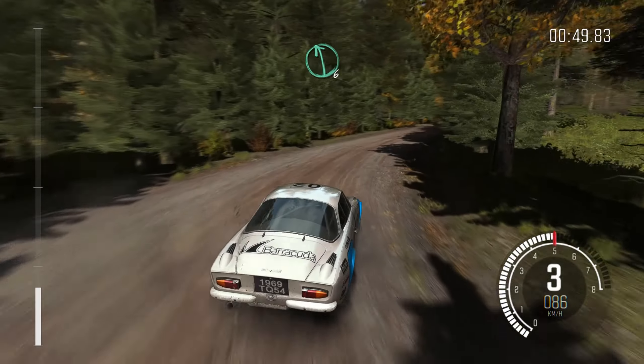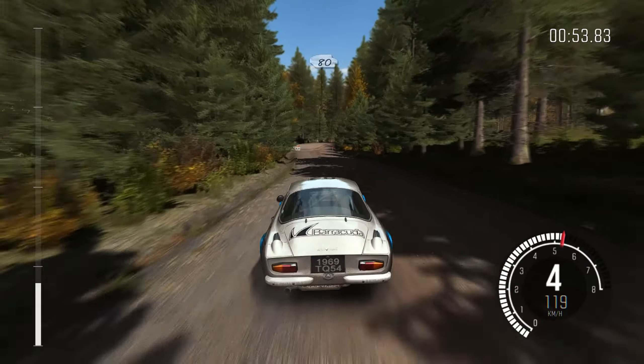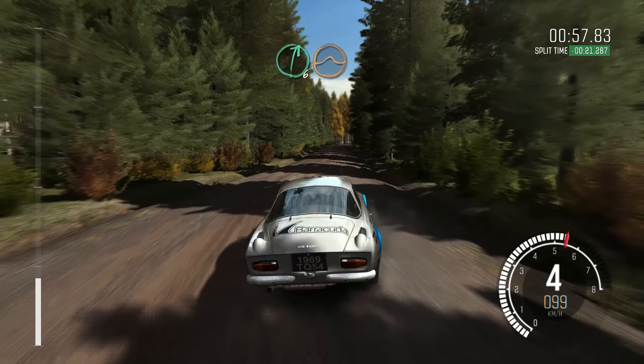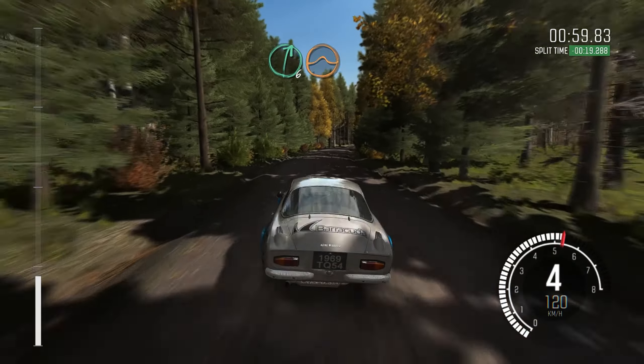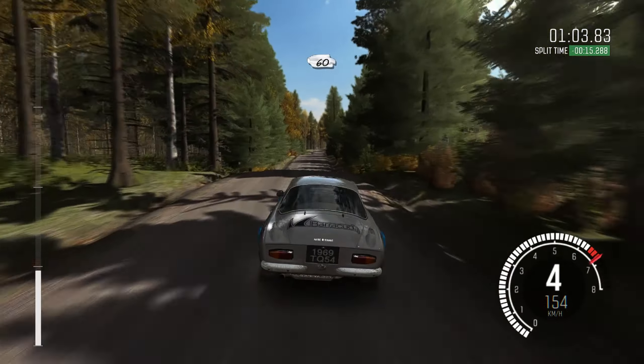Into left 6, into turn right 4 tightens, 3 over crest, 80, right 6 half long, over crest jump maybe, into middle over crest jump, into middle over crest, and crest, and crest, 60 crest.